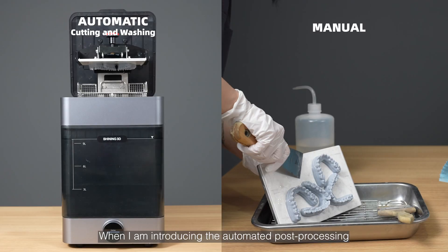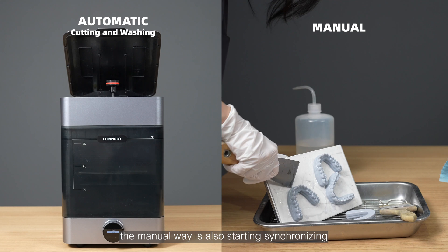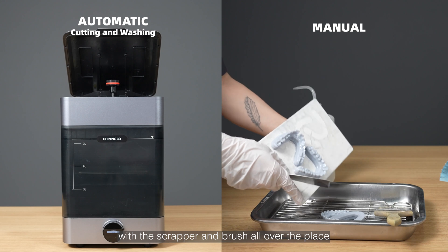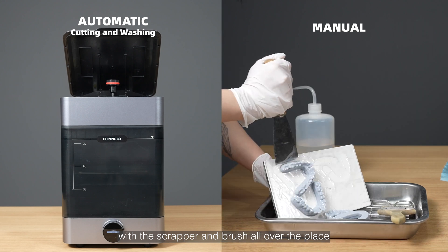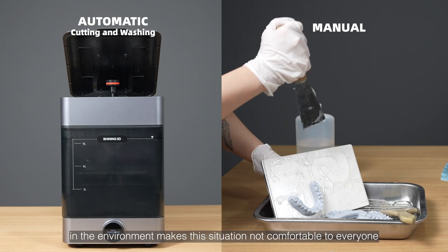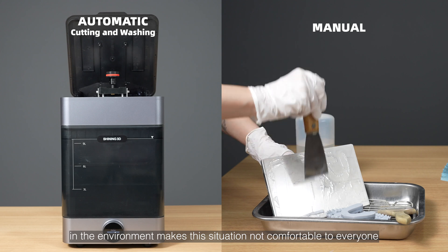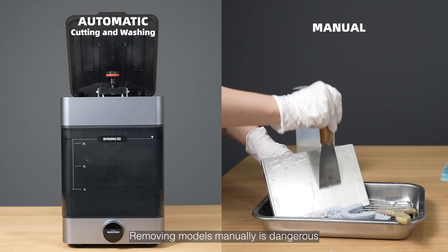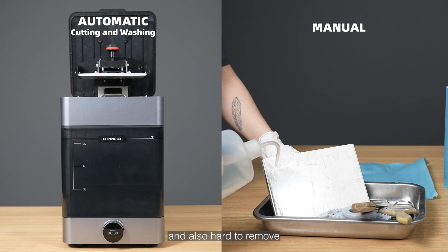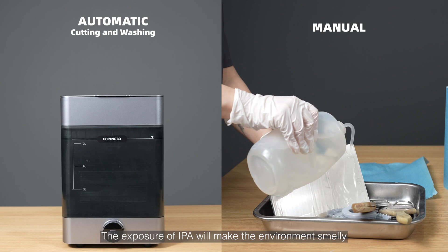While I'm introducing the automated post processing, the manual way is also starting simultaneously. The environment is messy with the scraper and brush all over the place. The huge noise when drying the alcohol, and the IPA exposure in the environment, makes the situation uncomfortable for everyone. Removing models manually is dangerous — it's easy to catch your hand, and also hard to remove. The exposure of IPA will make the environment smelly.